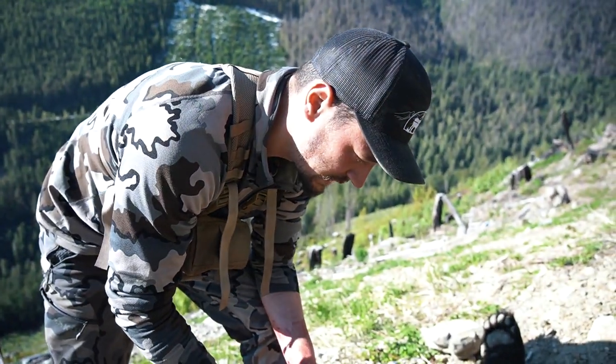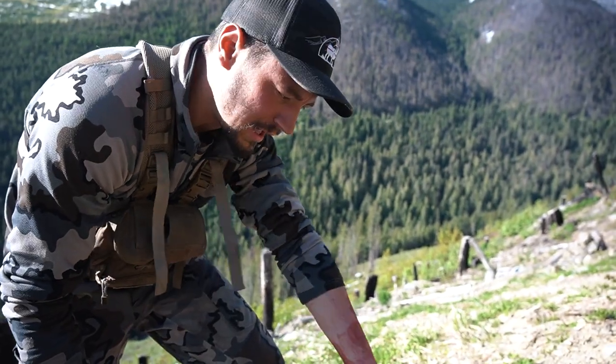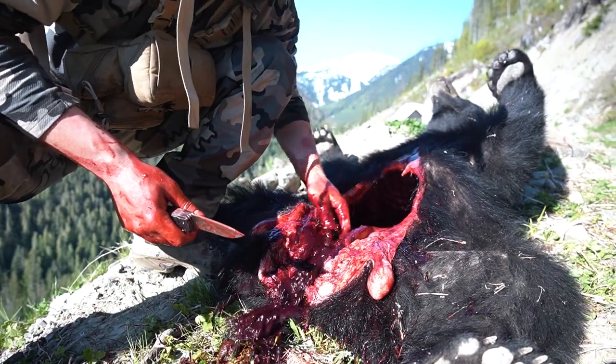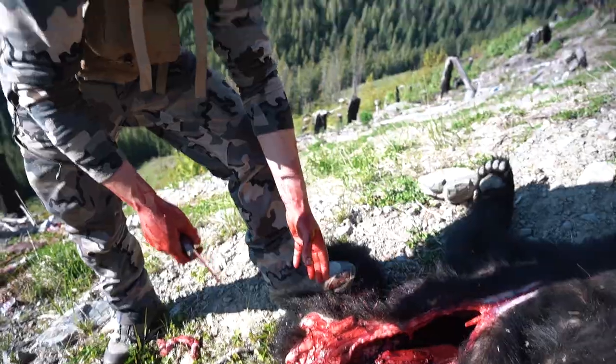At this point the bear is completely gutted. Because he's on a slope, he's still full of blood in there, so I use that blood to wash out the meat. If you did get any little bit of feces in that general area, use this opportunity to take the blood and clean everything out.